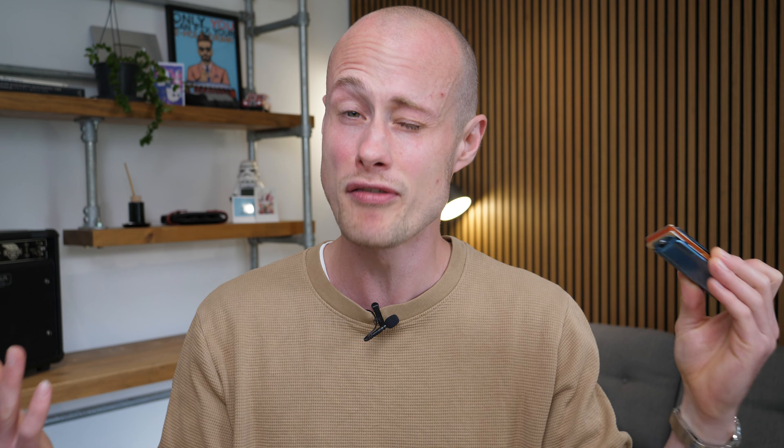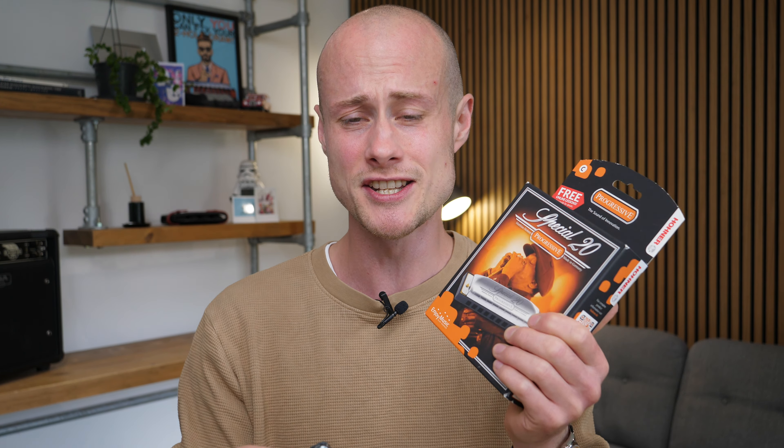Hello, Tomlin here. I've been recommending the Hohner Special 20 for years and years to beginner blues harmonica students, and I'm wondering if it's still the best option for beginner students because we have so many amazing options now. There are things like the East Top 008K, which is about half the price of a Special 20 — and the Special 20 is now almost $60 in the US. So I bought a brand new one. I'm going to open it now and answer the question: is it still the best beginner blues harmonica?